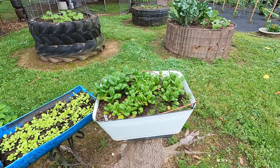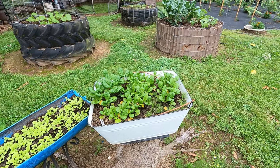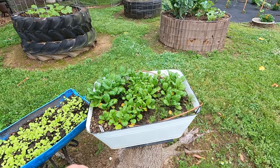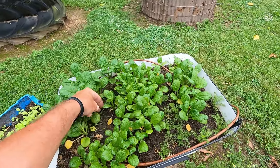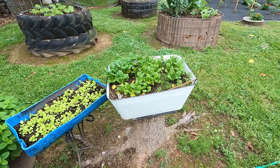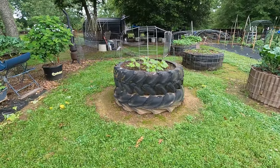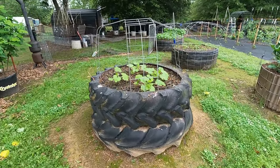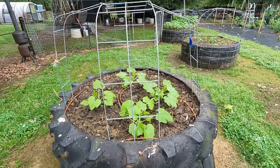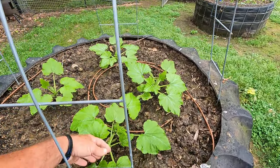That right there is some Asian greens, and it's got some random carrots coming up in there and a lot of random grass coming up in there. I can't keep up with keeping all the grass out of stuff this year. And this little bed here is some of this new squash — yellow squash I'm trying called Criminal. It comes from Burpee. Criminal yellow squash.